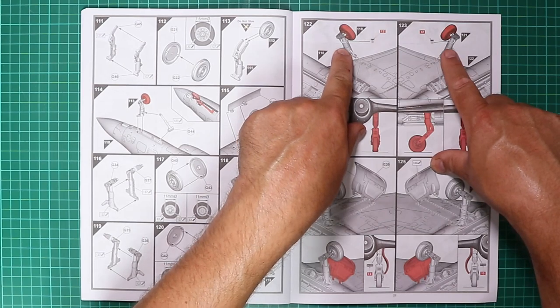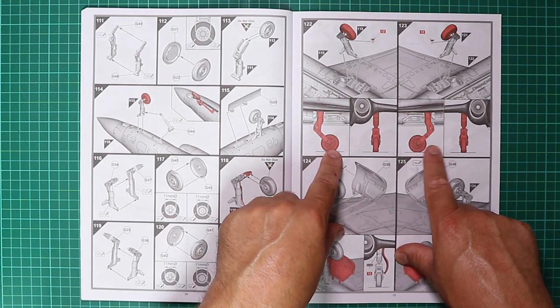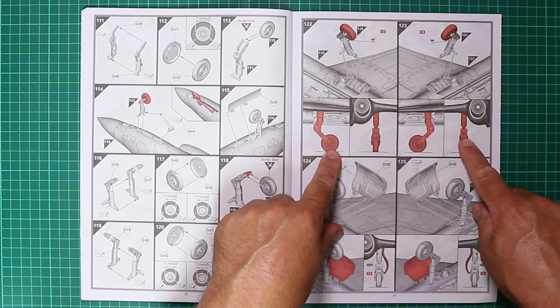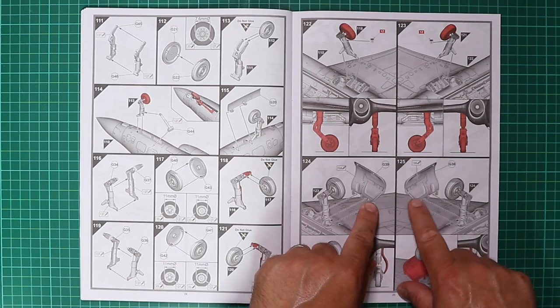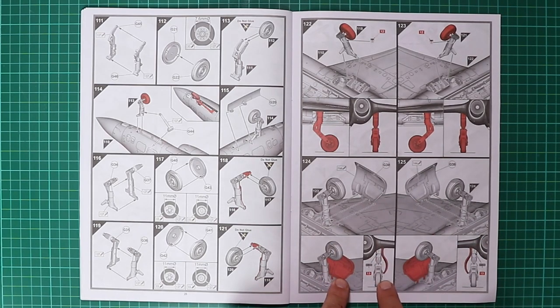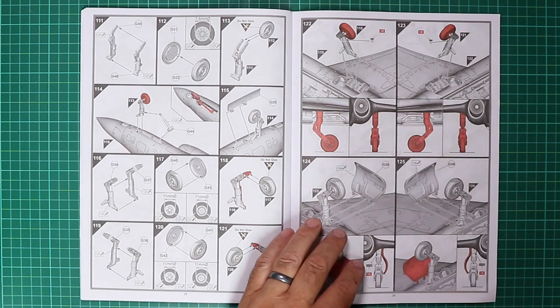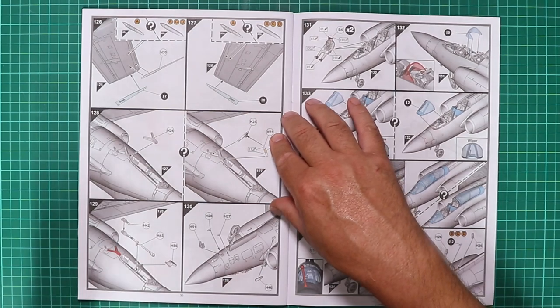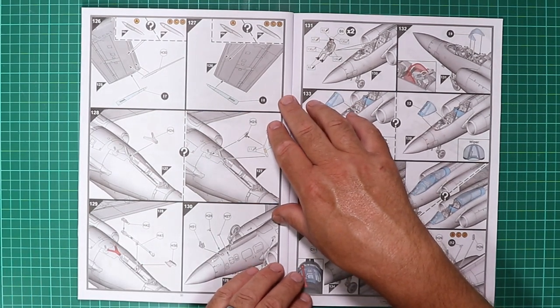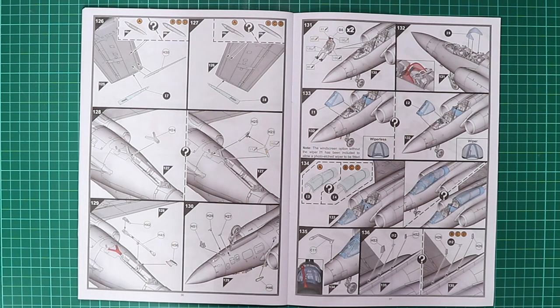There are decals for the main gear legs — easily missed, so keep your eye on them. A nice insert shows the orientation of all the gear legs and how they should look on the finished build. Undercarriage doors have lovely detail on the inside and simply slot in place, with another decal highlighted on the front of each main gear leg. This is a really well detailed kit — time is going to be your best friend. Nothing has raised any alarm bells so far.